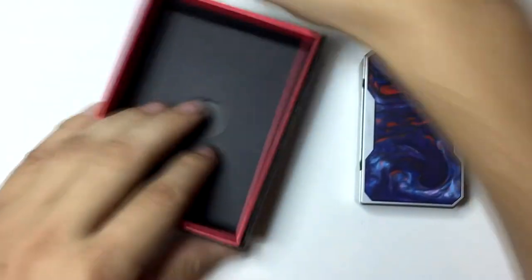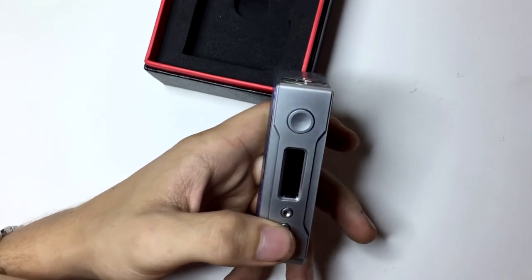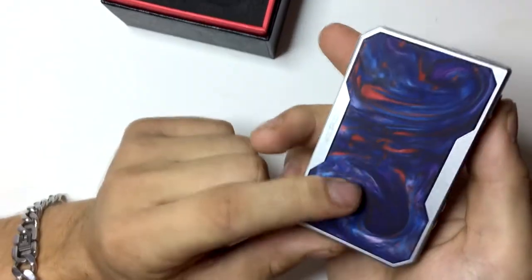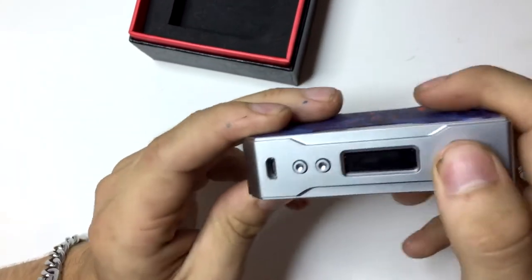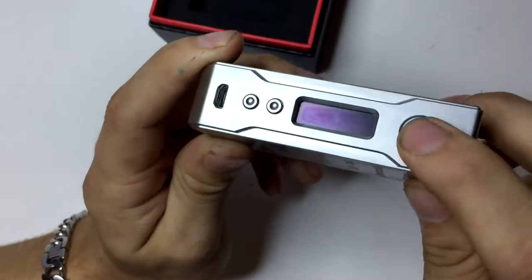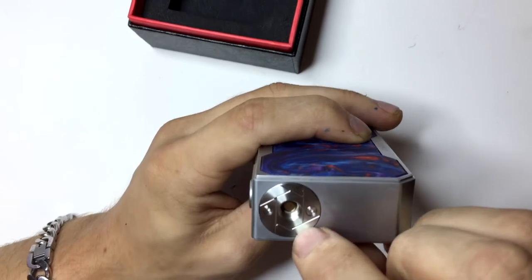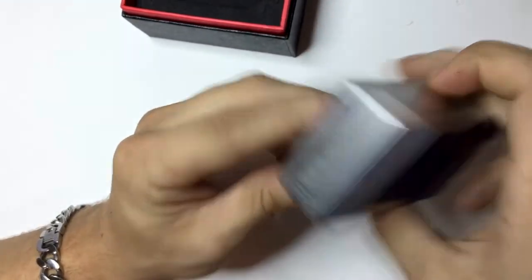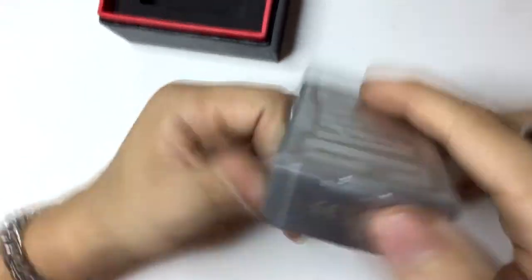It doesn't give you too much of the offer, but it's a great, great mod. I'm gonna give you some specs about this thing real quick. It's just an aluminum body — all aluminum except this part, which is plastic or wood, I have no clue. This is what the front looks like. You got the up and down button and your fire button. It's not too big and not too small, though I think the up and down buttons are kind of small. You got one USB charger, a spring-loaded 510, and a vent hole down here.